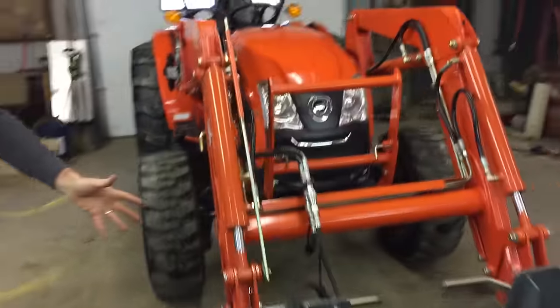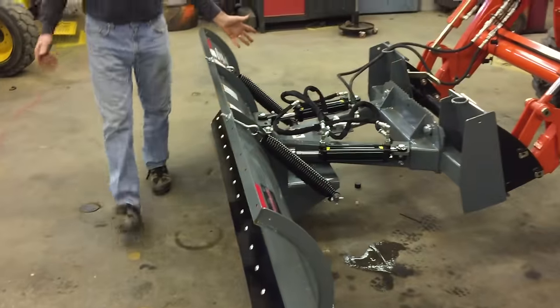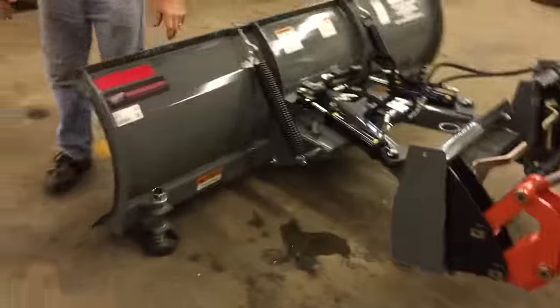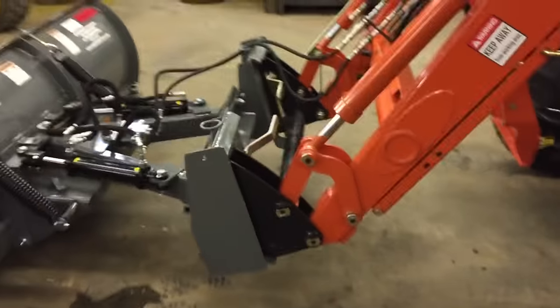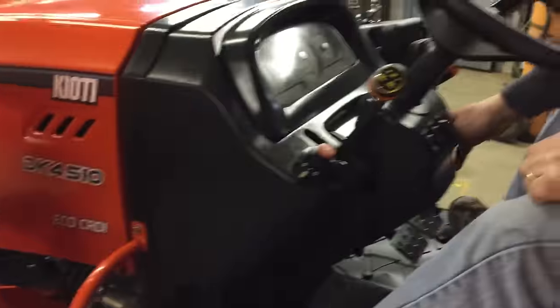At this point I'd like to show you this other attachment — it's a Work Saver plow. It's a seven and a half foot hydraulic angle with springs and a dampener system set up. We're going to give you a quick rundown on how it operates with this tractor. This is really a good package with the snow machine.